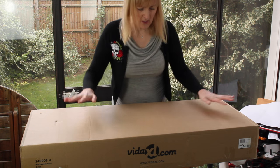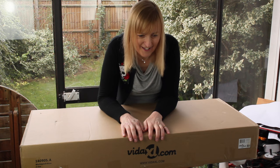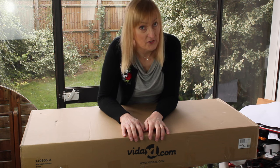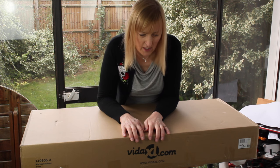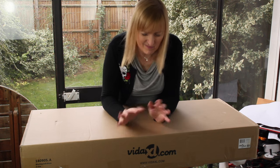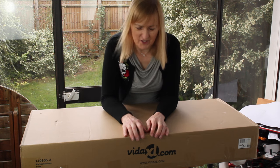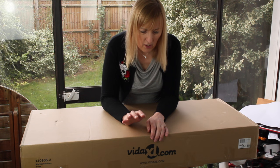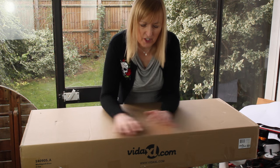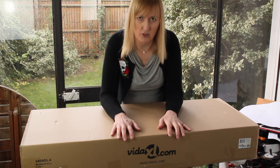The reason I went for this is it was basically one of the cheapest, although it was half price according to their website. I paid £86, but as it's their own brand, they may be playing fast and loose with their prices. But for around that price, you pretty much get benches that all look the same.